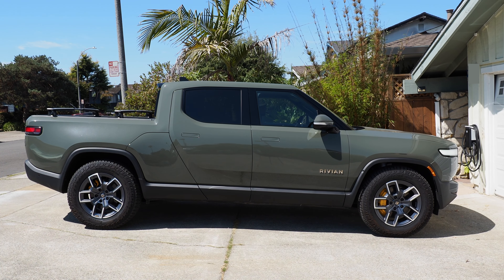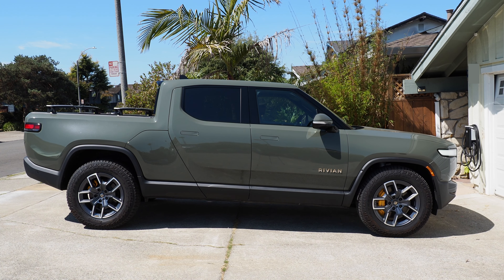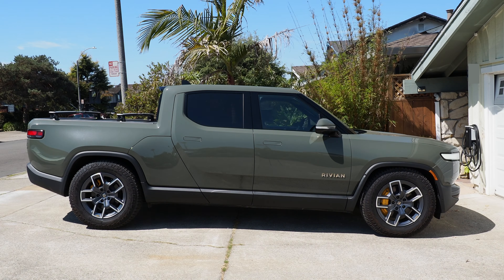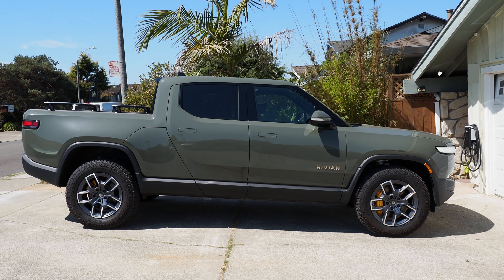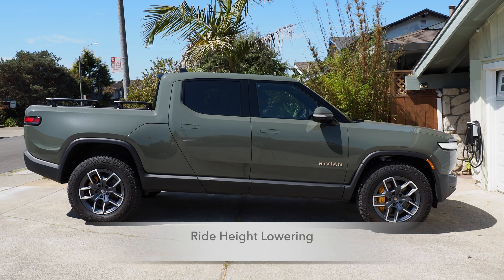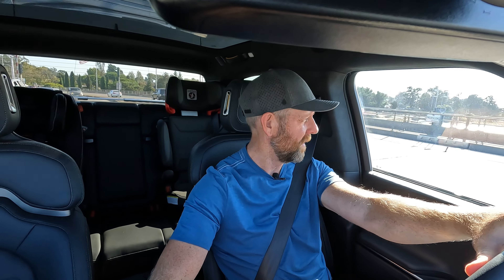Since raising the vehicle requires air to be compressed, it takes more time in this direction — about two minutes to go from low to high. Going from high to low in real time only takes about 20 seconds. The best part of the Rivian R1T's air suspension is the ability to change ride heights on the fly while driving.